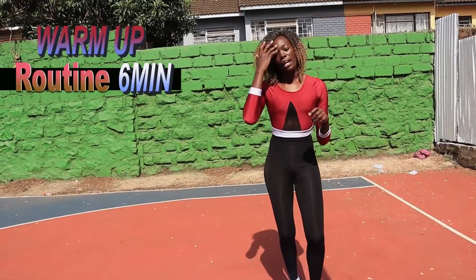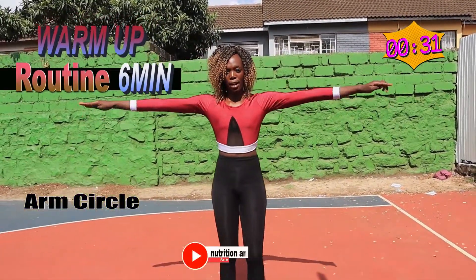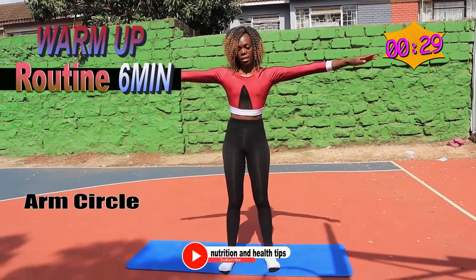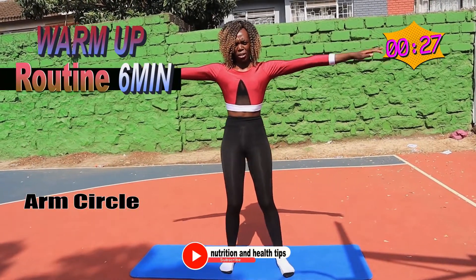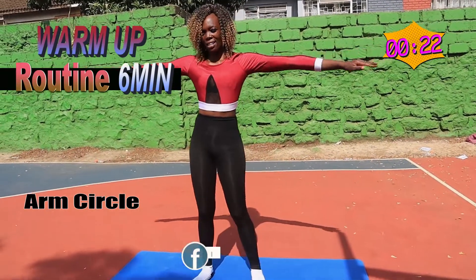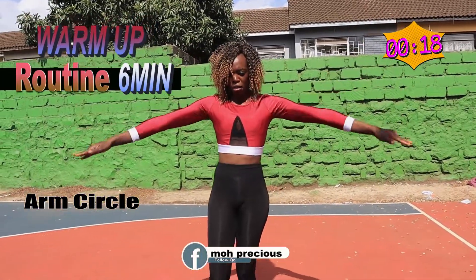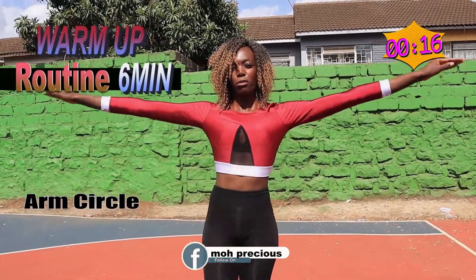Good job. Now we do arm circles — stay here, just do the circles, do the circles to the front, and we start doing it to the back. Back, back, back, back, front, front. Good job.